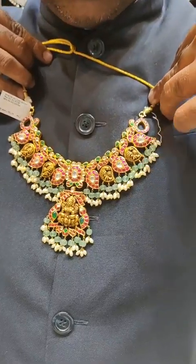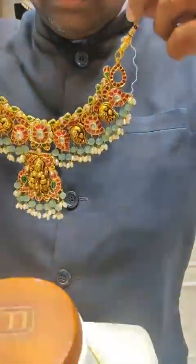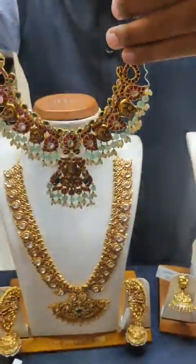This features pumpkin beads and emerald beads. There is also a detachable locket option on this piece.